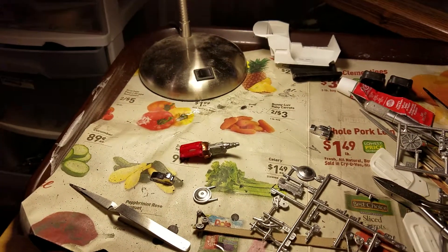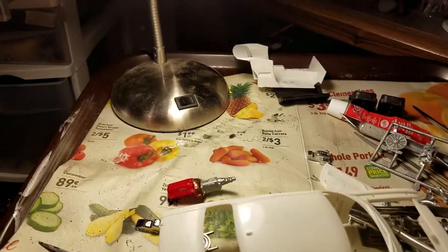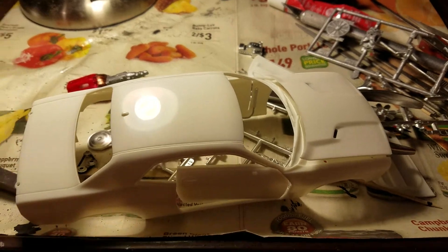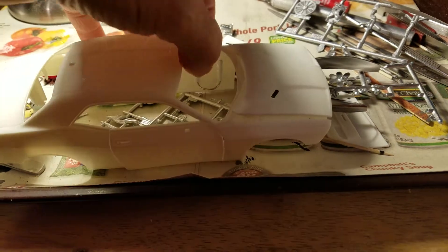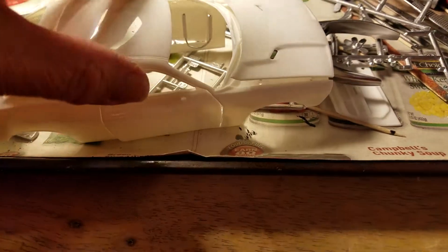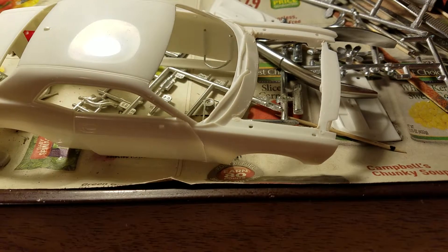I found out something with this car when I opened it up - it does not come with an engine. I wasn't prepared for that; if I would have known that I probably would not have bought this model. However, I have made some decisions on it.